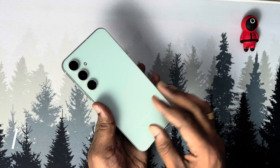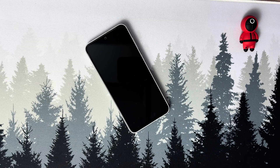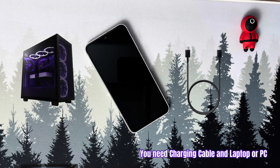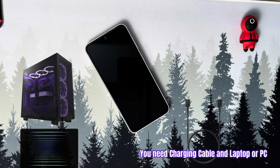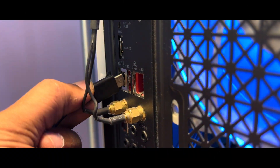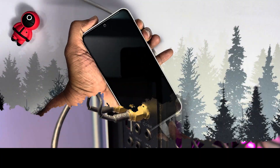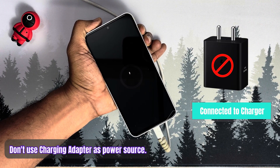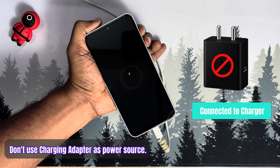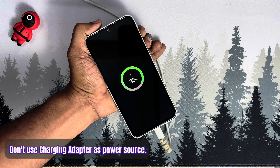Here is my Samsung phone. This is S23 FE. To turn on the Samsung phone, first you need the charging cable and a PC or laptop. We don't do anything on the laptop — we just use it as a power source. Connect one end of your charging cable to the laptop or PC and keep it ready. You cannot use the charging adapter as a power source. For some weird reason, this tip won't work with the charging adapter — you will end up with this screen and it won't turn on. PC or laptop is a must.